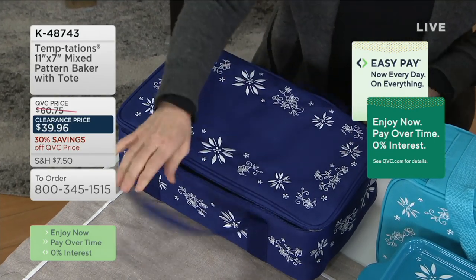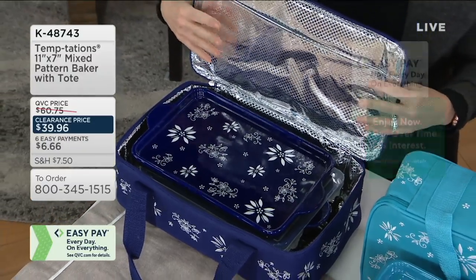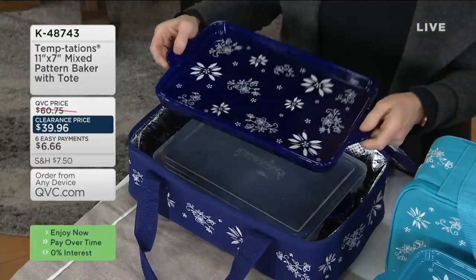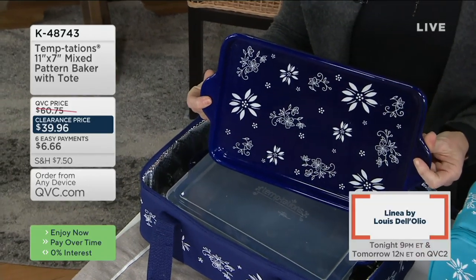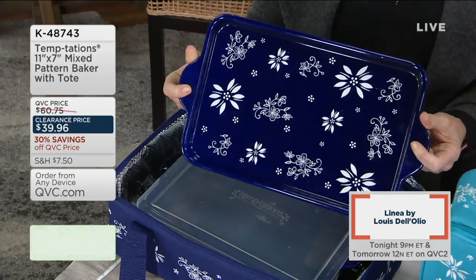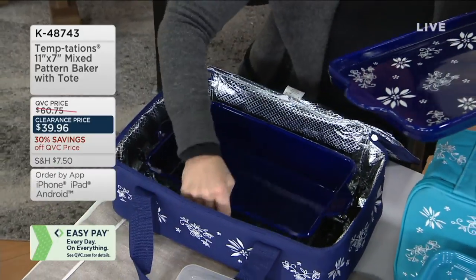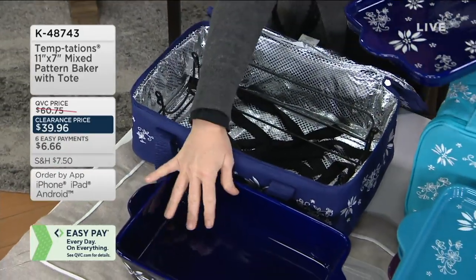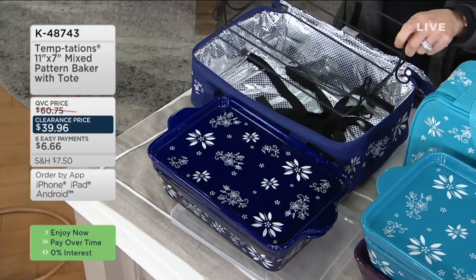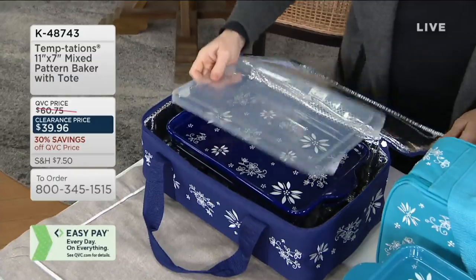Inside the tote you get a deep dish lid — that cobalt blue color saturation is beautiful, with pops of Old World and Floral Lace. You also receive the 11-by-7, 2.5-quart baking dish — the second most-requested baking dish — a plastic storage cover, and a wire rack. You can literally make, bake, and take all your culinary creations on the go or at home.